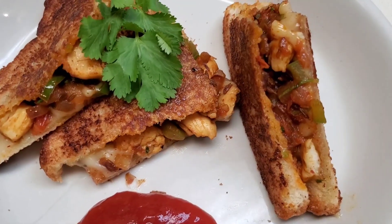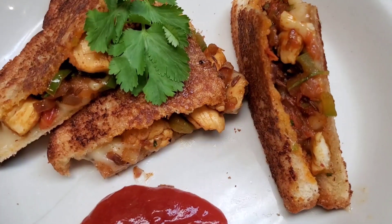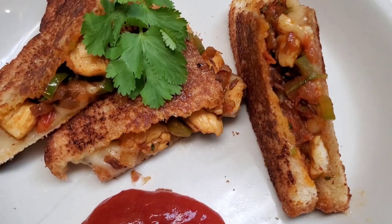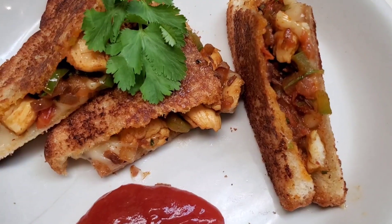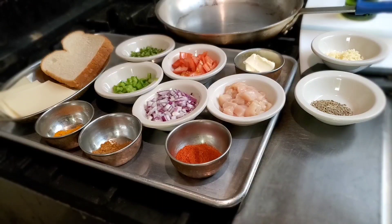Hi guys, welcome back to Curry Kitchen! This is a curry chicken sandwich. If you're looking for something quick and different for snacks, this is the one. Please keep watching the video. All right, we are cooking today a curry chicken sandwich.